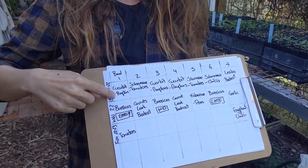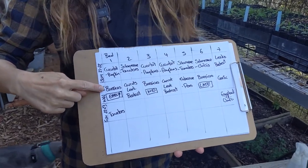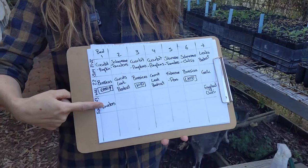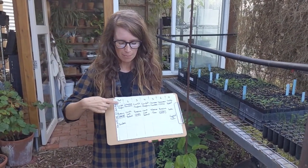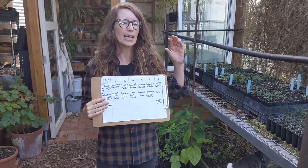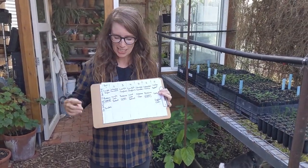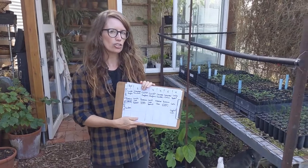For example, in bed one I've written 'cucurbit' — that was pumpkins and zucchinis. Now going into winter we're putting some brassicas in there: cauliflower, broccoli, kohlrabi, things like that. I've written 'early' there, and that early, mid and late staggering is something to think about with any season, winter or summer. That way you don't put in 20 cauliflower plants all at once and have 20 cauliflowers ready all at the same time. Trying to stagger your plantings is a good way to manage that.